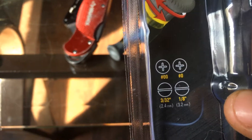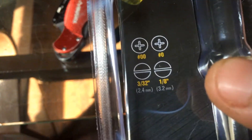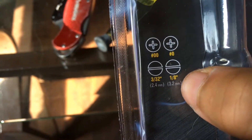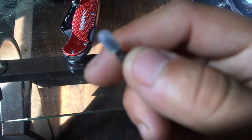So it comes with two Phillips — the double zero and the one zero — and a flathead, or slotted. This thing is small, man.